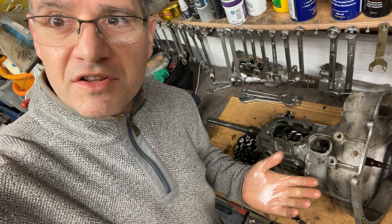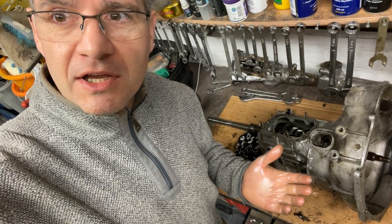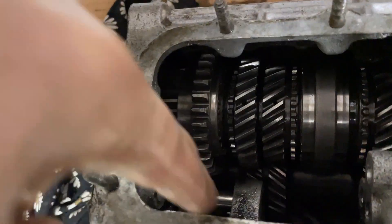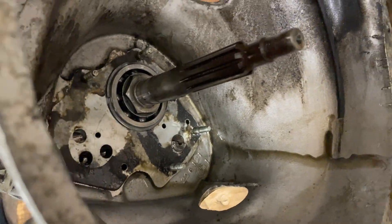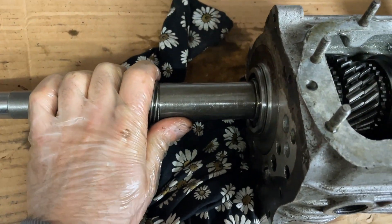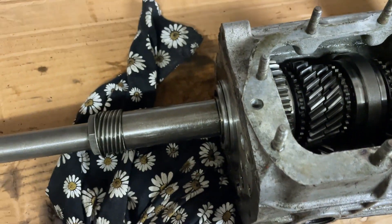Considering I've never done this before, I'm actually really pleased with the way it's going - it's not as difficult so far as I thought. Next we're going to remove the reverse shaft by undoing this screw and removing that. We're going to remove the lay shaft from here - that's going to go back in afterwards so I can measure the end float on that - and then we're going to have a go at getting this output shaft out from here by tapping that off.